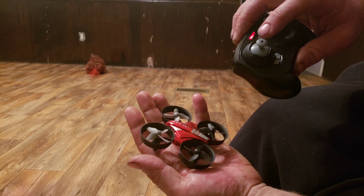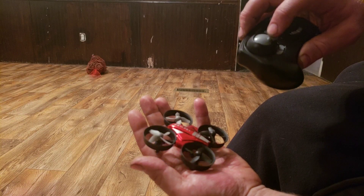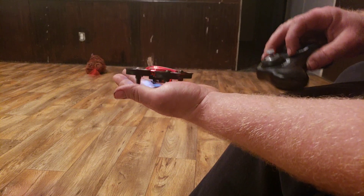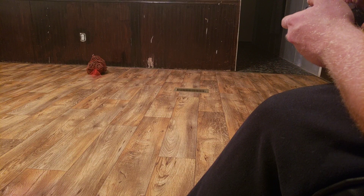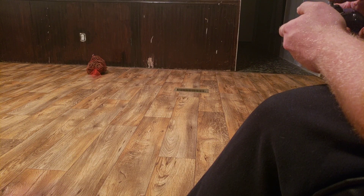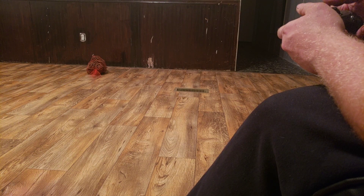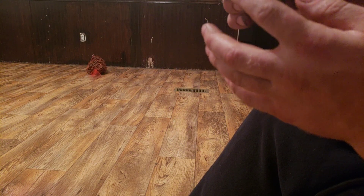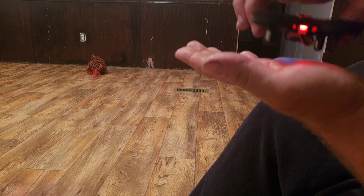Switch your controller on. It's slowed down, it's flashing — it's trying to pair. So now it's looking for the signal. You push up and now it's programmed. Hit your launch button and it goes. You can land it right back in your hand again, no big deal. It's got proximity sensors in the bottom of it — it knows exactly when it's landing, and as soon as it touches down, it stops.